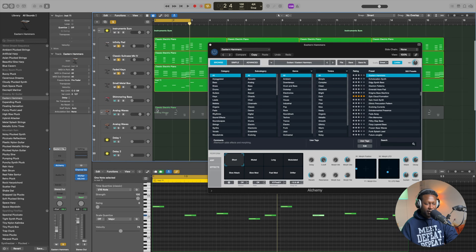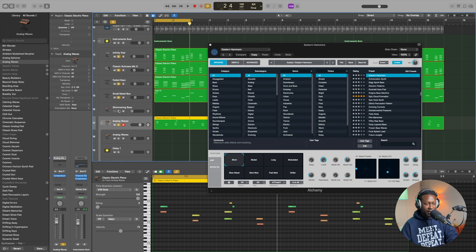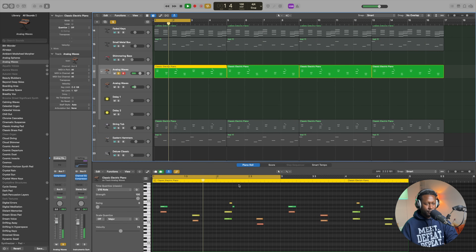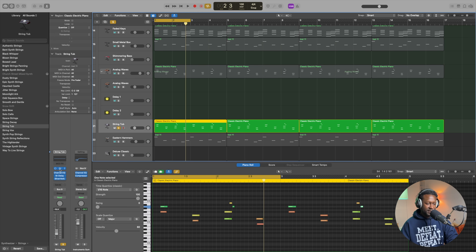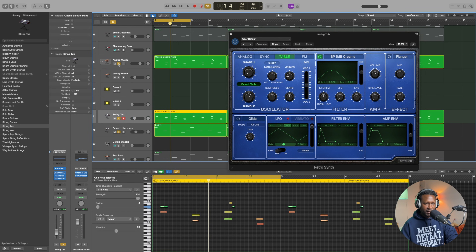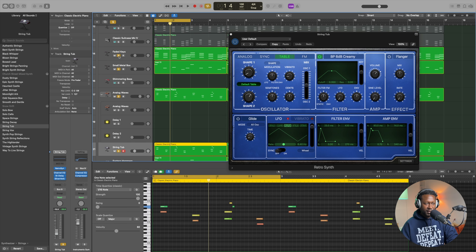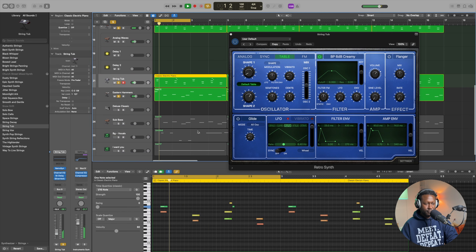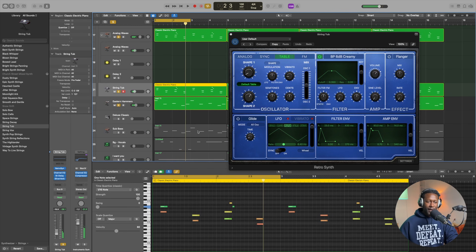Now we can add a counter melody. I found this sound — on its own it sounds really nice. I just copied that melody and pasted it onto the Retro Synth. Again, it just comes with Logic. So now if you take this and combine it with all the other sounds we've got so far, it sounds great.